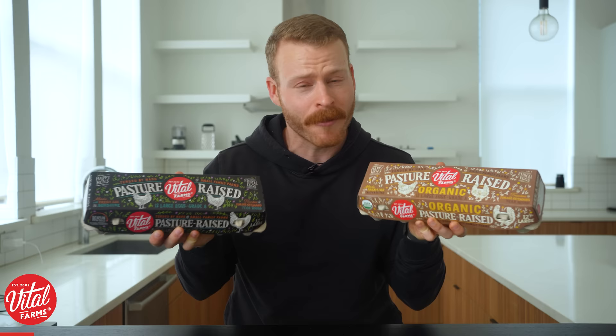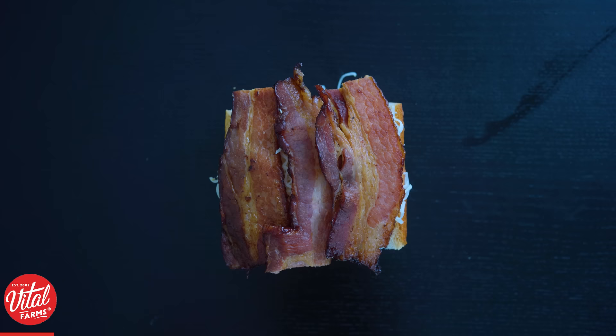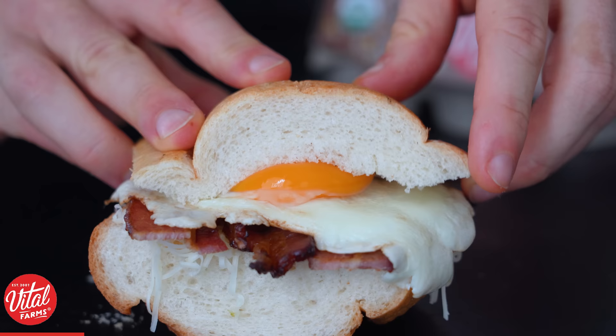Now, as you may suspect, in making this video I had a ridiculous amount of leftover bacon to use up. And thankfully, Vital Farms sponsored this portion of the video and provided me with some eggs that made some of the best bacon, egg, and cheese sandwiches I've had in a long time.